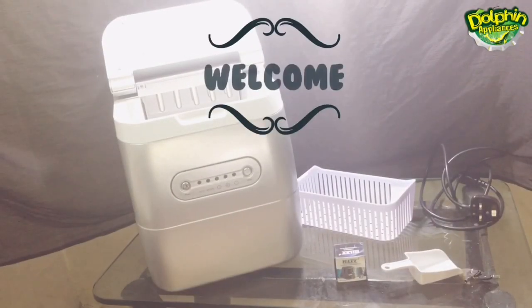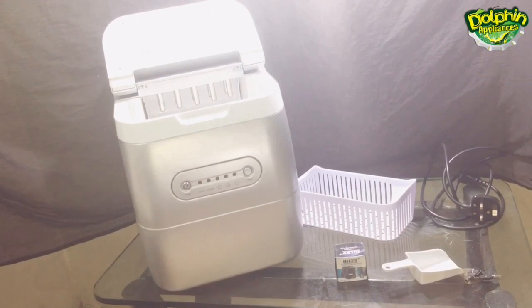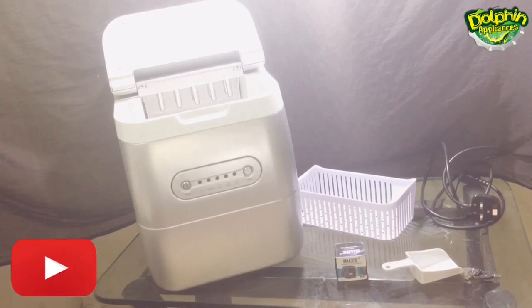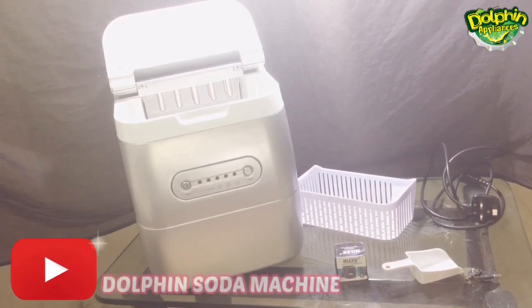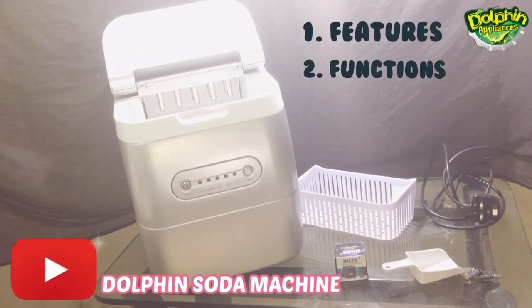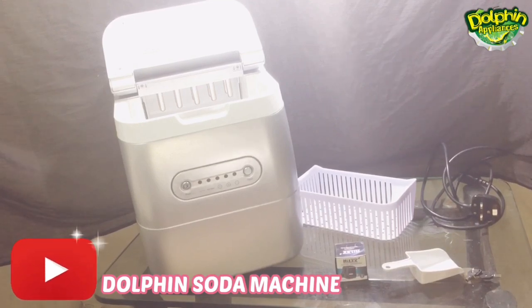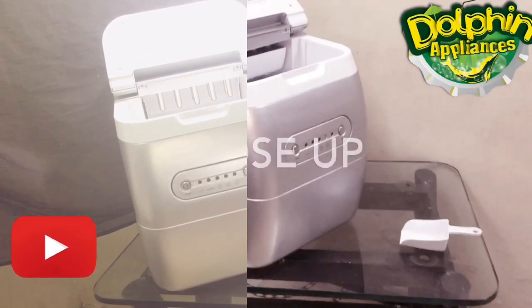Hello everyone, welcome to Dolphin Appliances channel, the manufacturer and exporter of all food and beverage machineries worldwide. We are here with a new machine — the ice cube machine, the ice cube maker. In this video I will give you the complete details about this machine and show you how it works: the features, the functions, and the accessories. Watch this video till the end to understand it, so let's start.